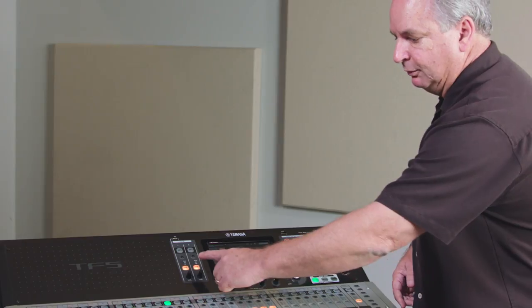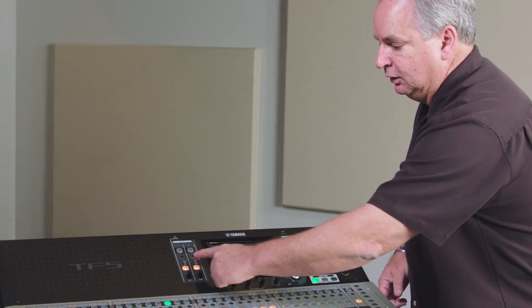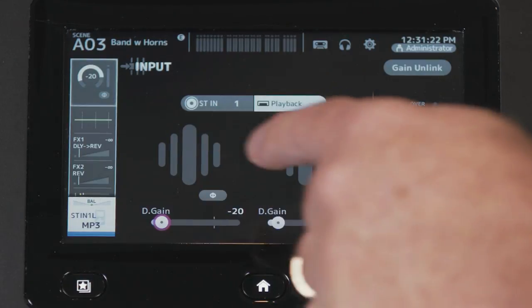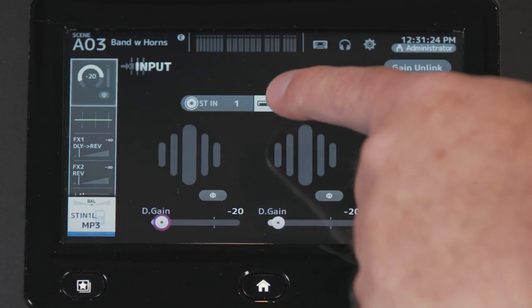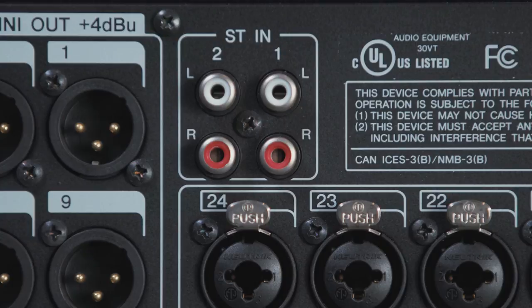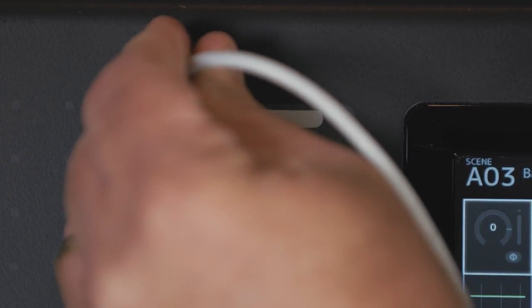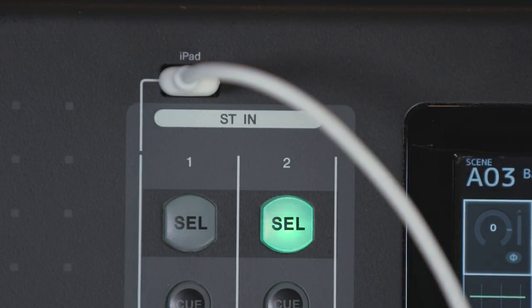To get to the stereo inputs, they're up here next to your screen — just select stereo input one or two. On the home screen you'll notice you can pick between an RCA input on the back of the console or a USB input on the front of this console, which has an iPad logo above it.